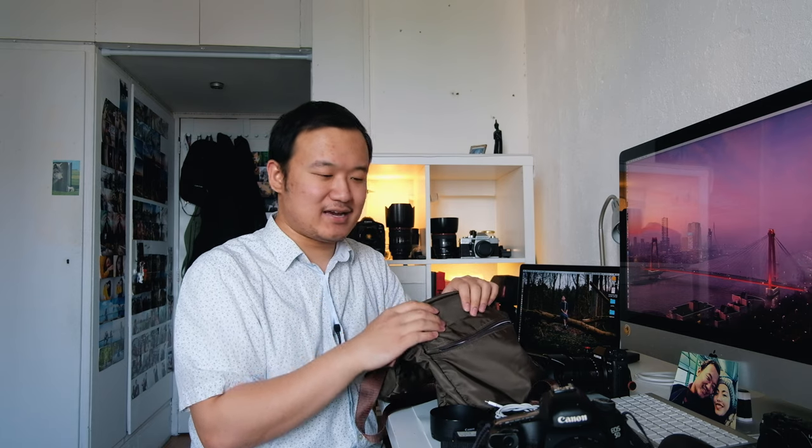I take my camera out regardless of weather — rain, snow, thunderstorm — and when I put it back in the bag it's often still wet. I usually wipe it down a bit, but it's good to have the silica gel preventing moisture buildup until I get home and can dry everything properly. That covers my DSLR setup.